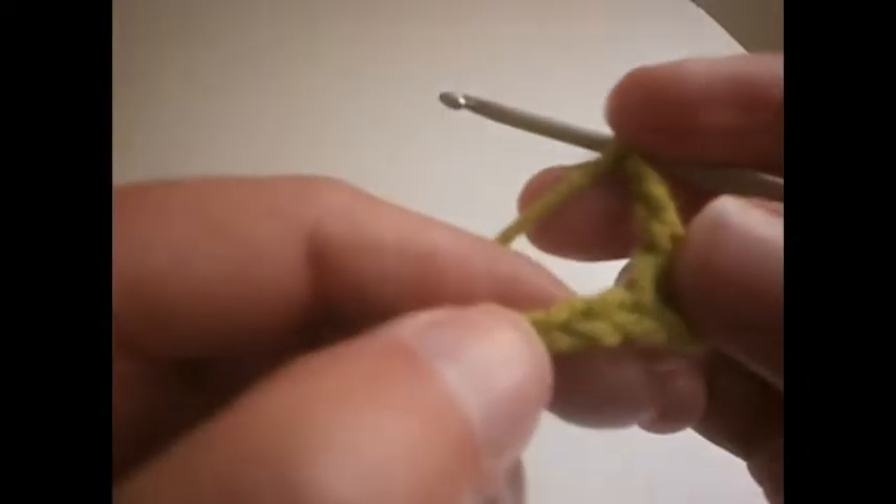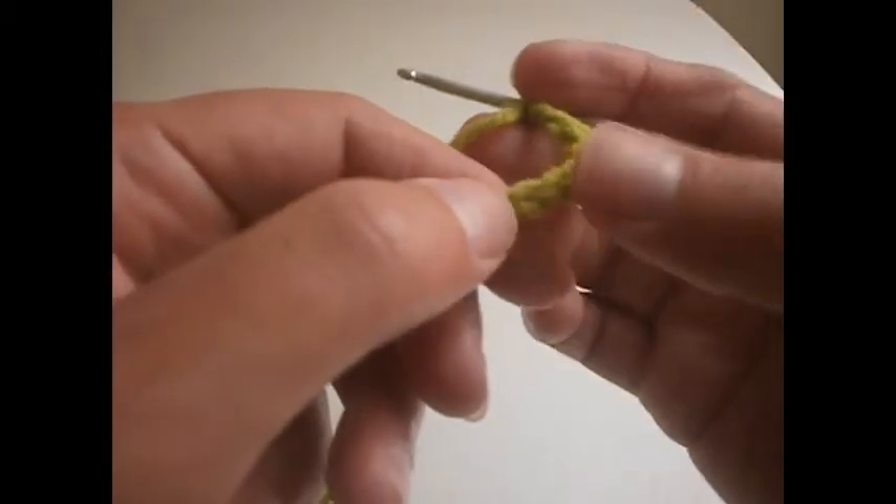We start by making the chains. Now we go to the 4th chain: 1, 2, 3, 4 and we make a treble. Then 3 chains: 1, 2 and 3. We skip 3 chains here: 1, 2, 3.